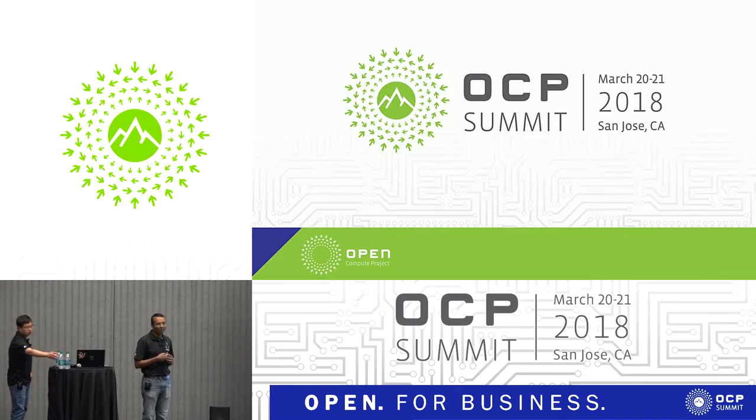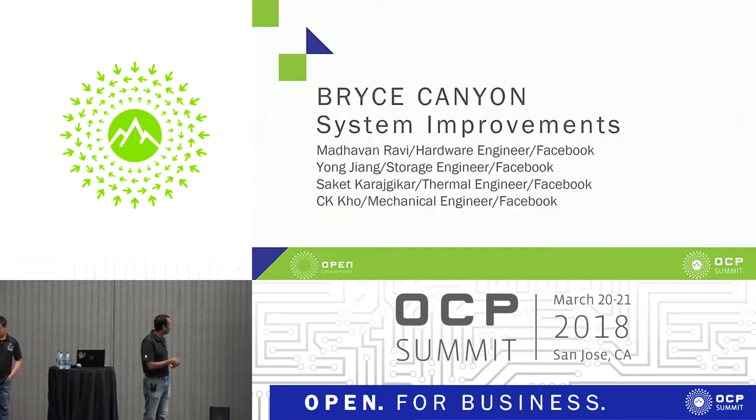We're going to talk about Bryce Canyon system improvements. I have my colleagues Young, Saket, and CK as well, from different disciplines who worked on the chassis. But before we go into the improvements from what we announced last year, we're going to also show why we built Bryce Canyon — sort of a recap — before we go into the design changes so that it's easy to perceive the design changes.